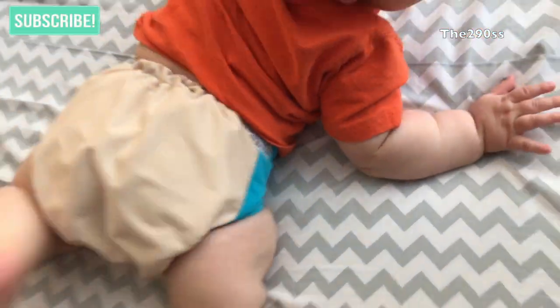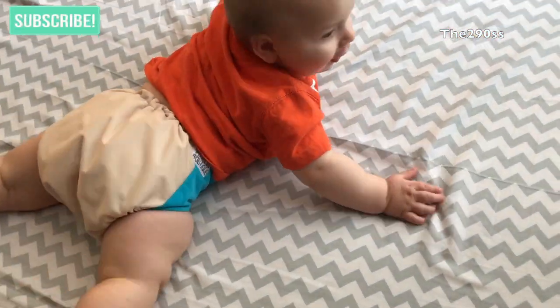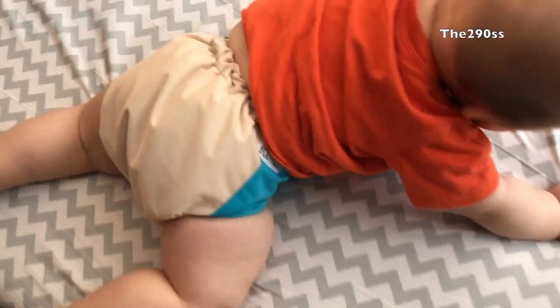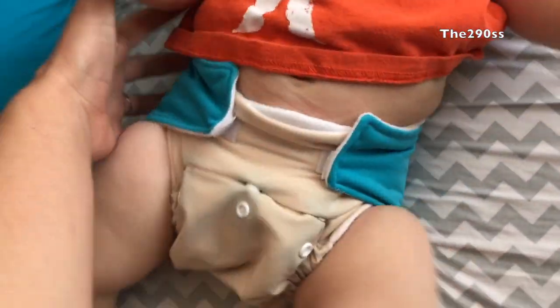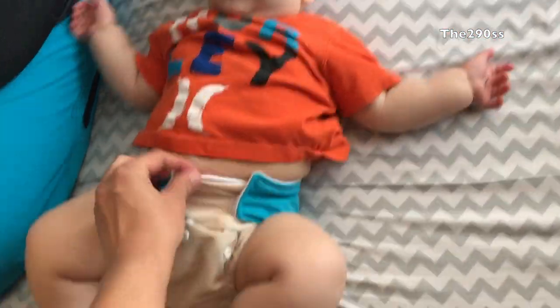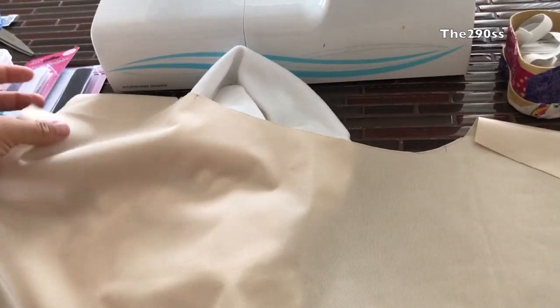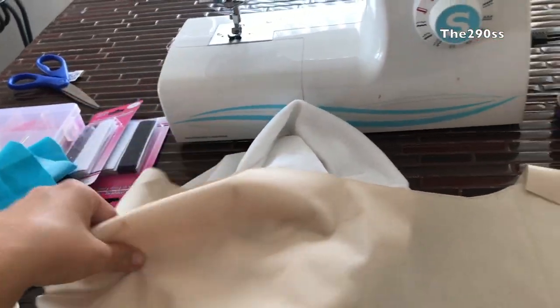Hey guys, welcome to my channel. I'm gonna show you how I made this diaper last year for my baby. We were gonna take him swimming for the first time, and I decided I wanted him to use cloth diapers still in the pool, so I got my supplies — my POL micro fleece — and decided I was gonna make the diaper.